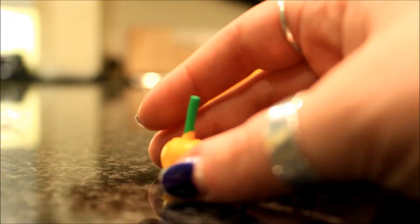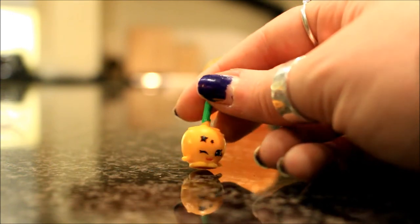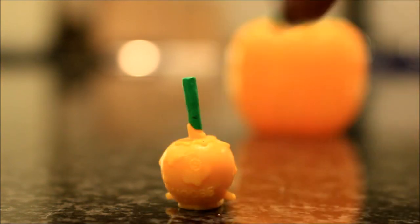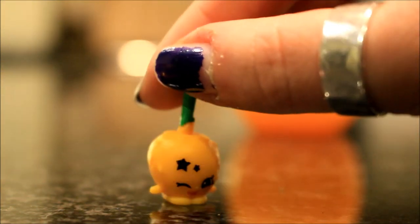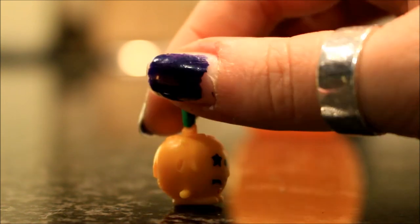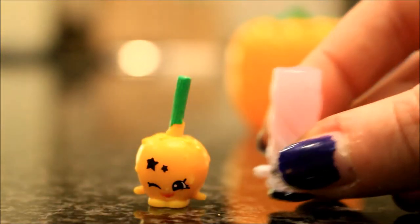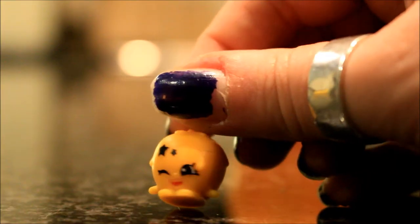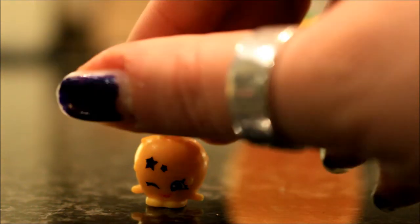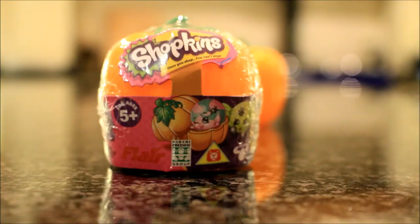This second one is so cute — I saw this one on Graveyard Girl's video and I was like yes! It's meant to be like a candy apple. She is so detailed — she's even got dripping where the toffee is kind of dripping down, a little green stick, and a little winky face. She's got a few little stars on her forehead, little feet and arms, and this one's kind of more of a solid color compared to the previous one. This one is my favorite so far because of the colors — I feel like it's a very Halloweeny color.